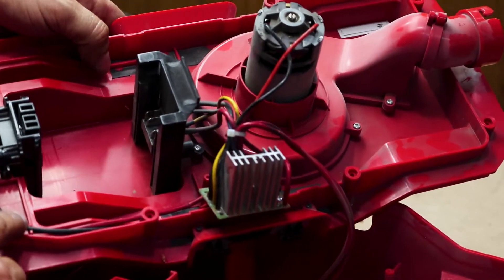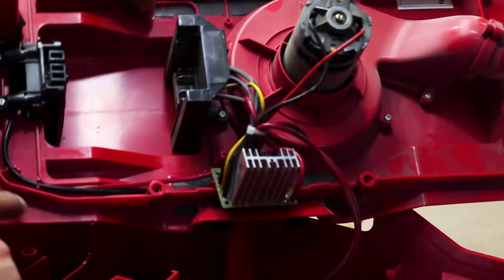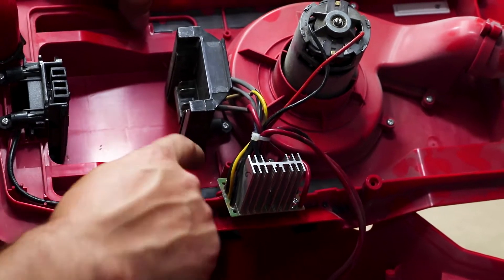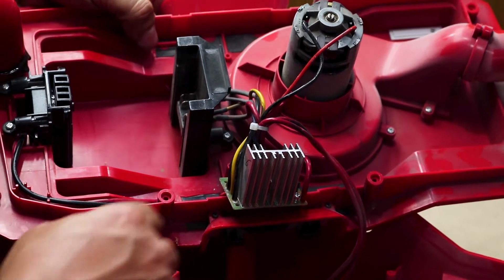When closing it back up, make sure this cable is routed through this channel over here. Otherwise it's going to be in your way and you won't be able to close the casing back up. Believe me — this is the third time I'm opening this.